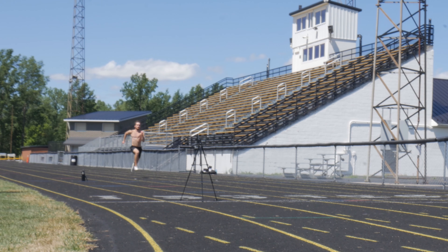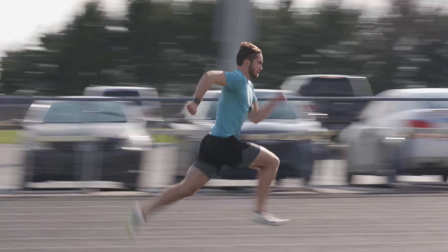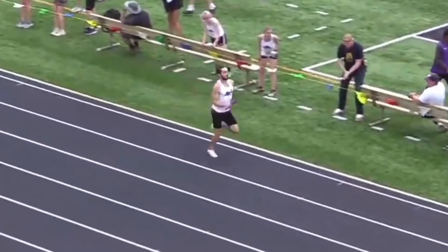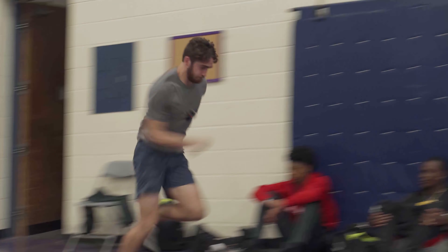I'm training to run a sub-48 second 400, and in this series I document all of my workouts and bring you guys along on the journey so you can see exactly how I progress over time, modify my workouts throughout the year, and hopefully break 48 seconds in the 400.